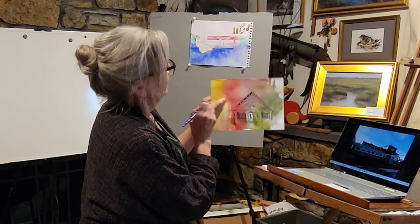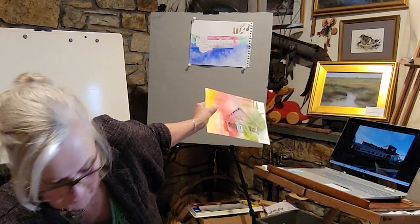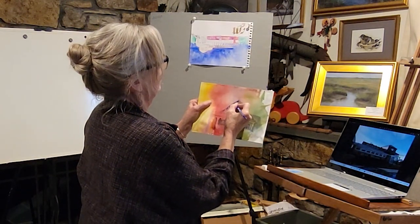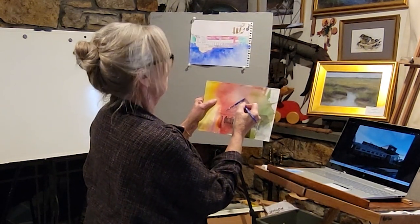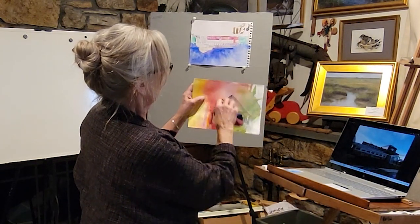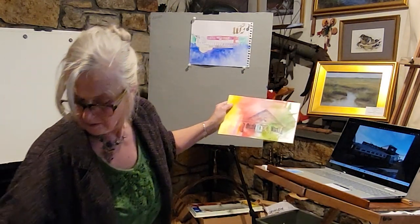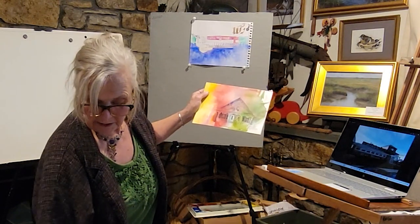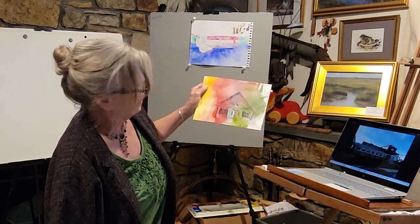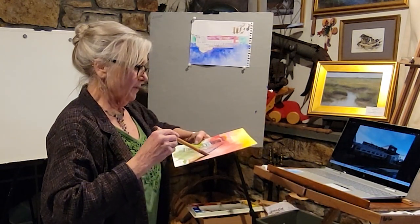Sometimes you hit it at the right angle and it's kind of that calligraphy move. I'm not saying this is great, but I'm just playing. Sometimes I go, 'Well, that was stupid — why did I do that?' I'll take some of that color off and let that dry. What I really brought this out to show is this back area again. There are a lot of things you can use to create texture in your painting and in your background.